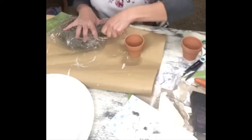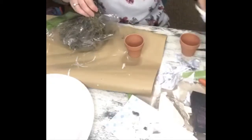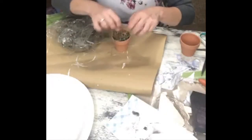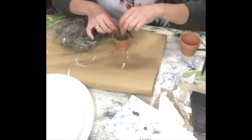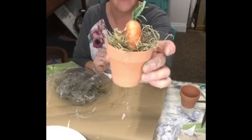I grabbed some Spanish moss — you can pick that up over at the Dollar Tree — and just plopped it into the center of the pot, then put the carrot in there. This could act as a name card for your guests if you want, or just simply a decoration. How simple and cute is that?